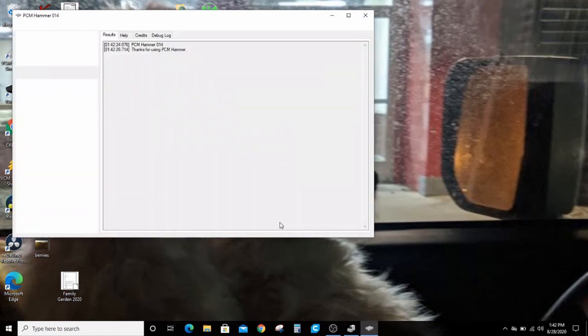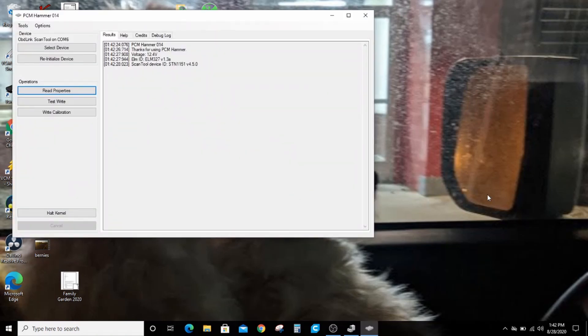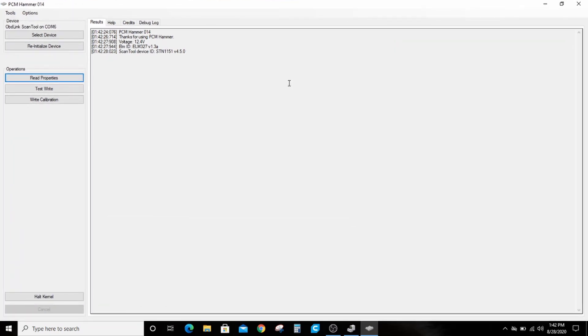All right guys, today on the Driveway Engineer I'm going to show you how to actually clone a PCM completely with PCM Hammer. If you didn't see the previous video on how to install it, that's the first part — I'd encourage you to go back and watch that.